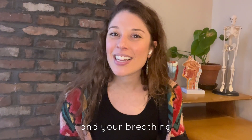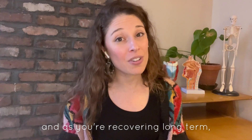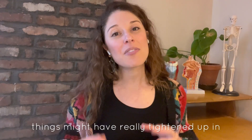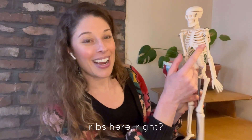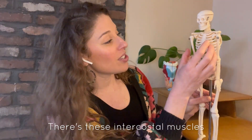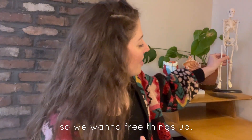Let's talk about your lungs and your breathing, because chances are that while you've been sick and as you're recovering long term, things might have really tightened up in the rib cage between your ribs. There are these intercostal muscles and things can really start to get rigid in our torso, so we want to free things up.